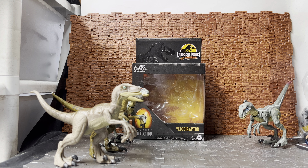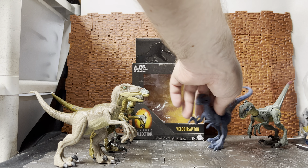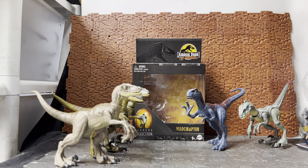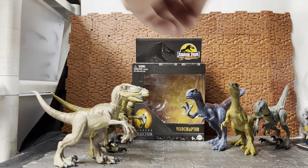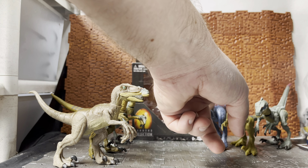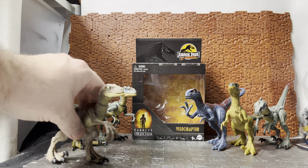For a couple of non-movie-accurate color raptors — they are from the Jurassic Park line but their colors aren't based on anything from the movies as far as I know. This is one of the Attack Pack velociraptors from later in the series, and another one — I think it was a Fierce Pack or something along those lines. These ones don't have any neck articulation and their heads are in a locked position.